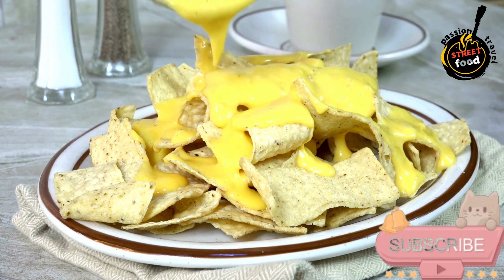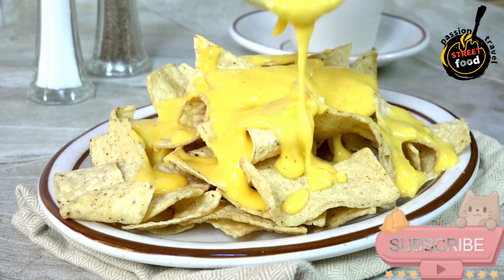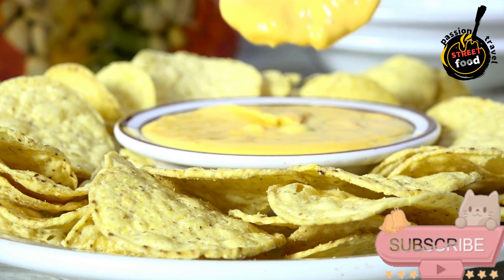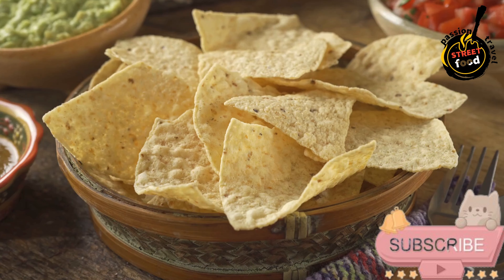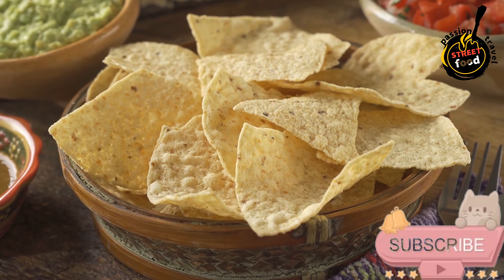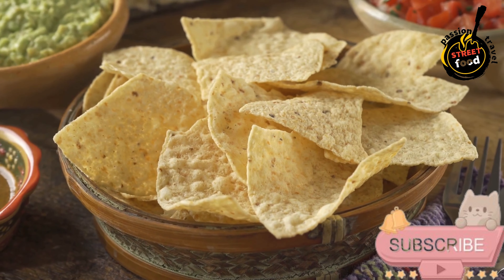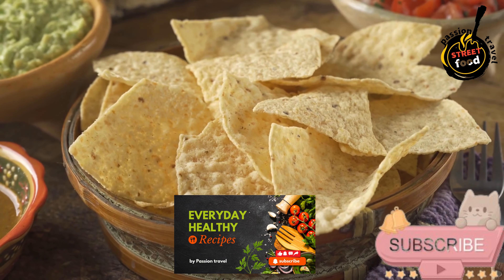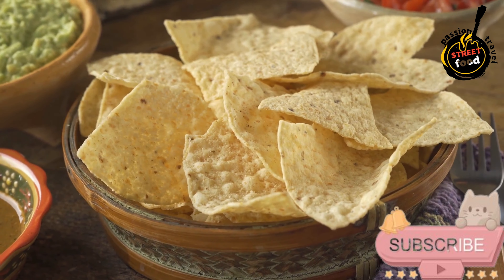A quarter cup sliced black olives (optional), a quarter cup diced red onion for toppings, a quarter cup diced tomatoes, a quarter cup chopped green onions, a quarter cup chopped cilantro, a quarter cup guacamole or sliced avocado, a quarter cup sour cream, and lime wedges for serving.